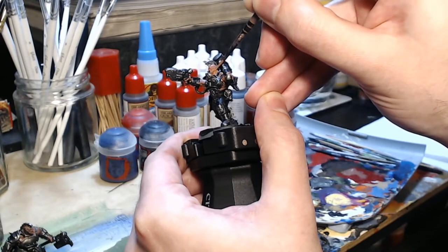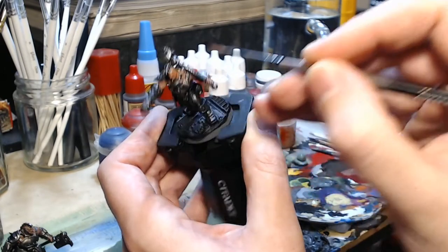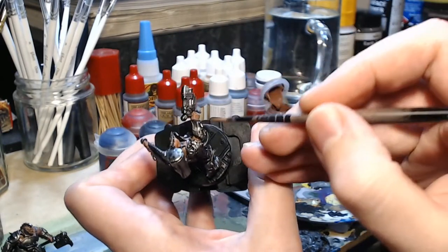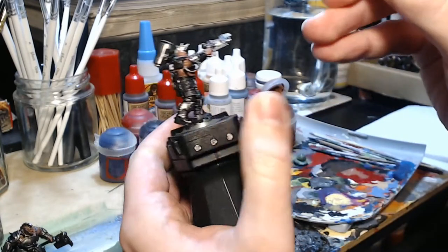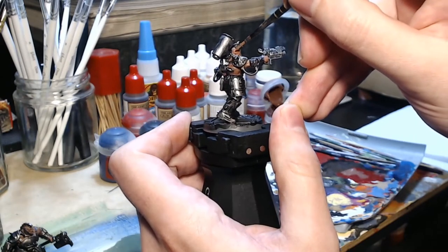You'll notice, if you watched the previous video which was What's on the Bench Episode 4, that I'm doing this in exactly the same pattern as before. This ensures that I don't miss any part of the model or forget anything. Bearing in mind that I've been known to upload pictures to Instagram saying a model's finished, having not painted the hands or something like that — this is actually a lot more important than it sounds at first.